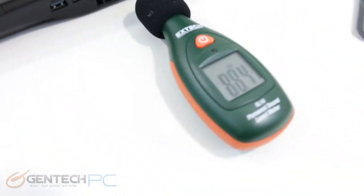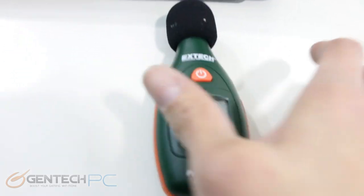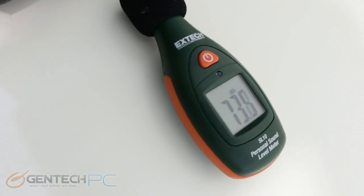Bouncing back to the noise test, we're now turning on the turbo fan state — inducing the worst case scenario by putting the fans up to 100% speed.